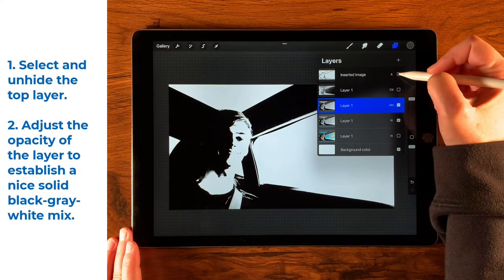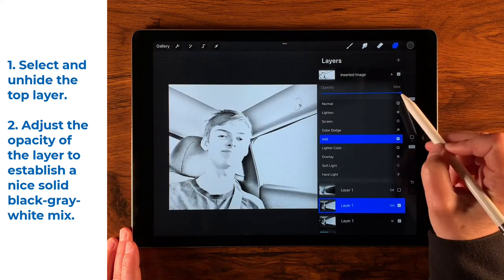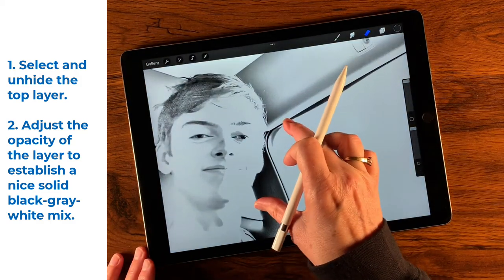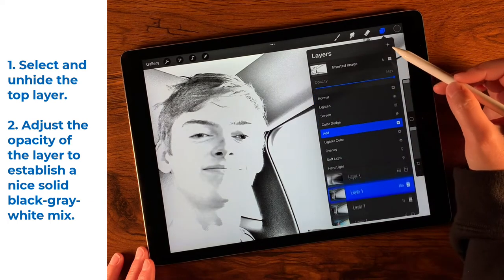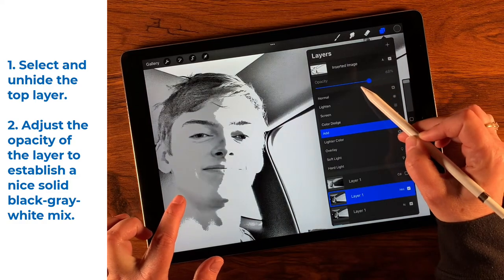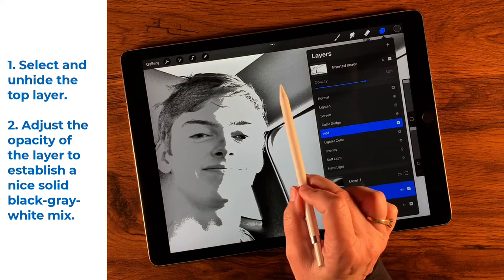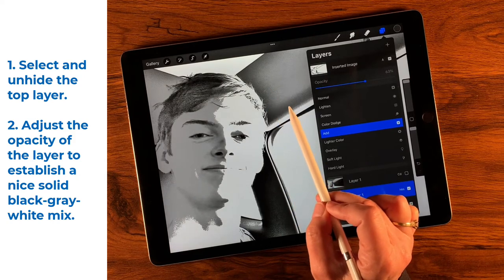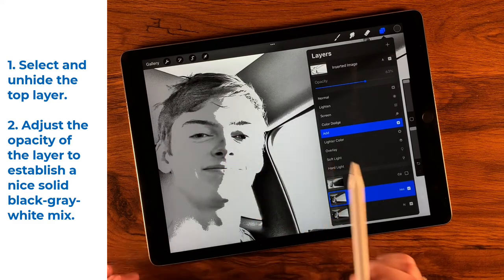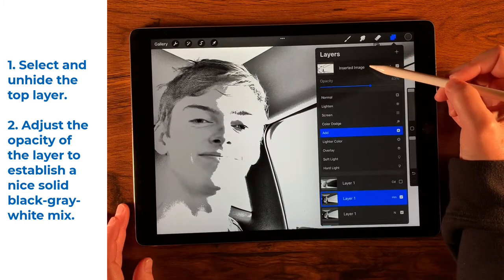Let's turn the visibility of that inverted layer back on, then open the blending modes and play with the opacity. I'm going for a nice gray in the space — you can see it happen right there. Now we have black, a lighter gray, a darker gray, and white — about four colors. I like it just like that.